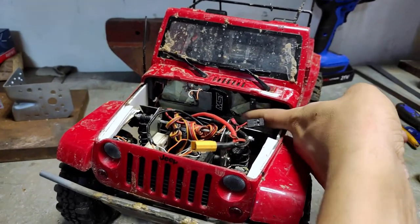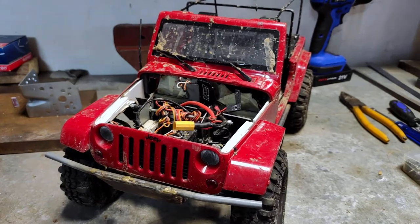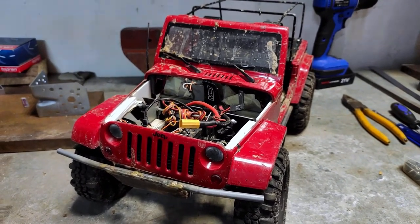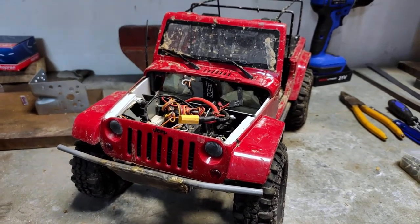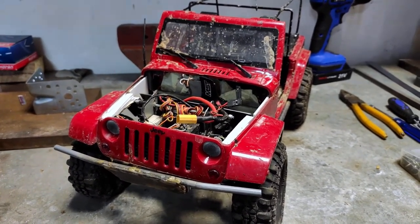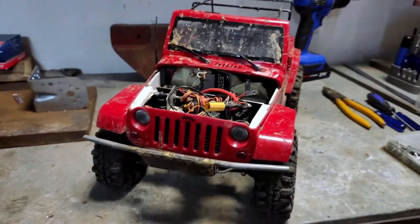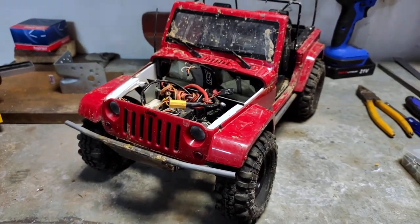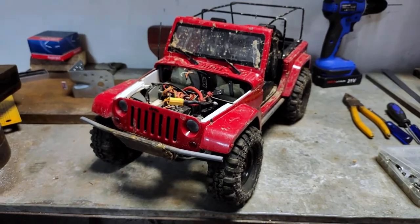I took it off the body and off the chassis, and I'll try to fabricate the exact same piece. It will allow the body to sit perfectly. I will show you how I do it, and perhaps you can do it in your own build.